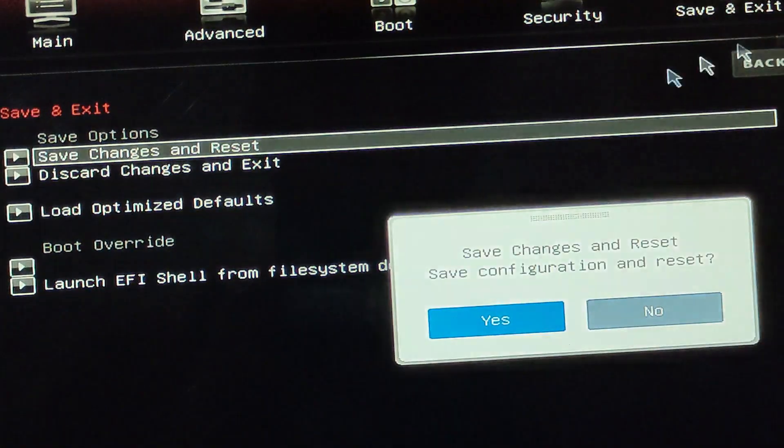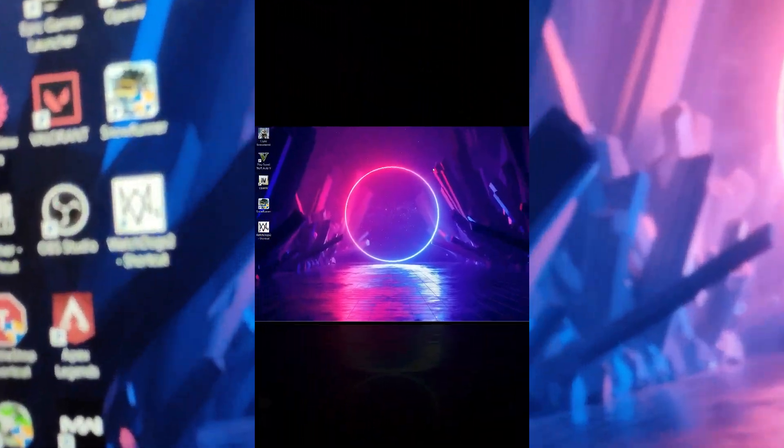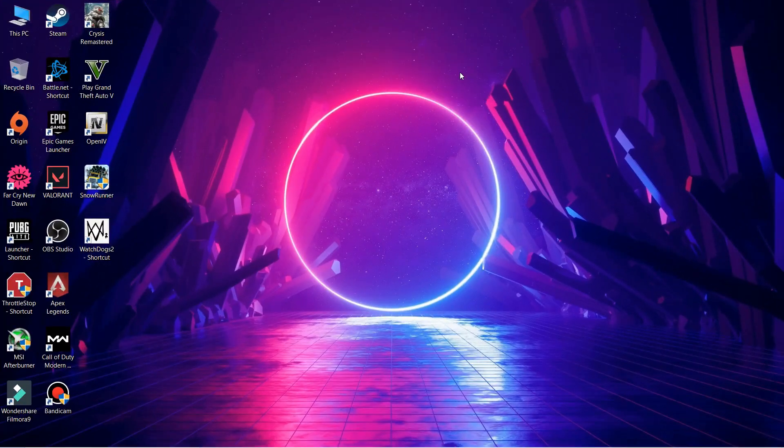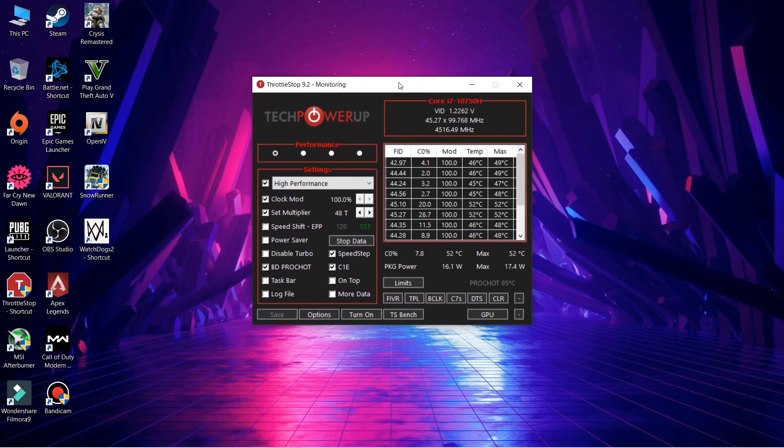We're back in the internal screen recording now. You have to open ThrottleStop, which we're going to use for the undervolting. I don't use Intel XTU — I don't like the interface. I'm more familiar with ThrottleStop and it works well for me.